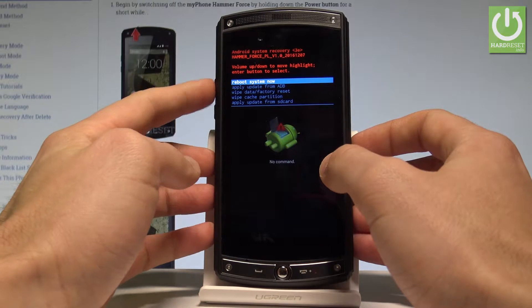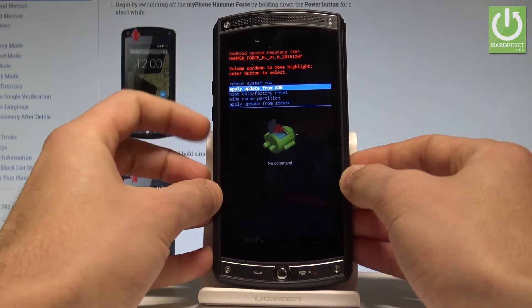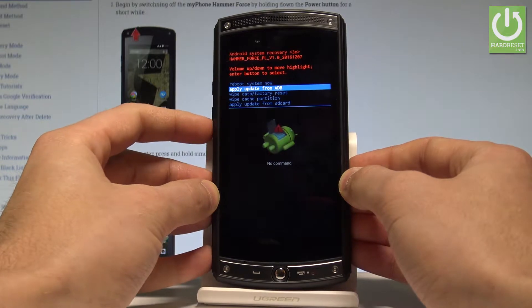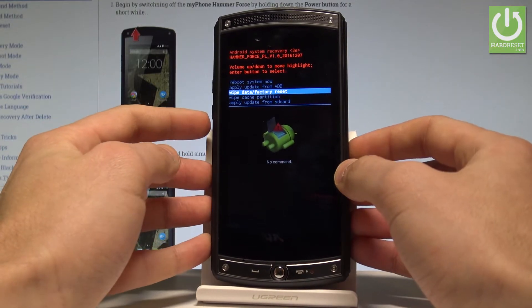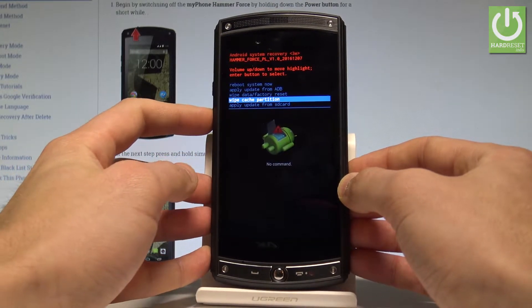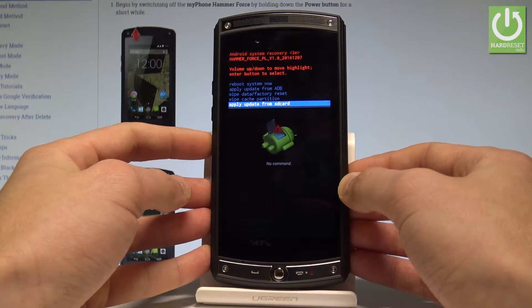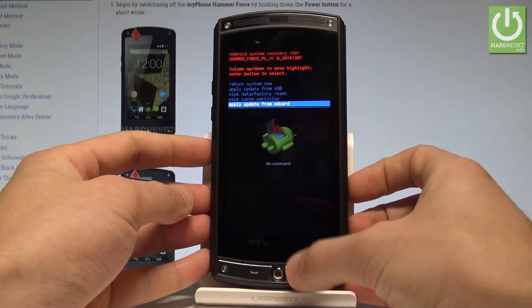Here you can navigate by using both volume keys. As you can see, here you can apply update from the ADB. You may accomplish the hard reset by choosing the wipe data factory reset. You can also wipe cache partition and apply update from the SD card. If you would like to choose one of these options, press the power key.